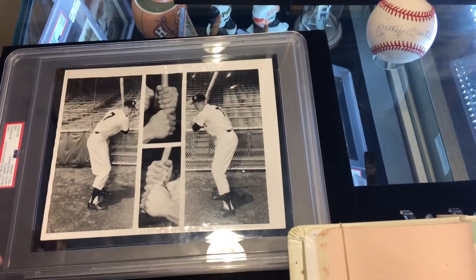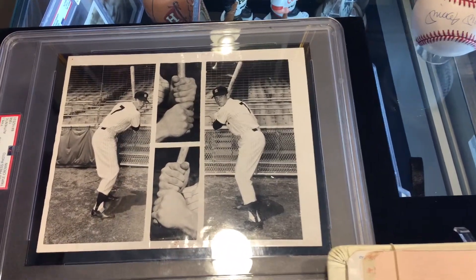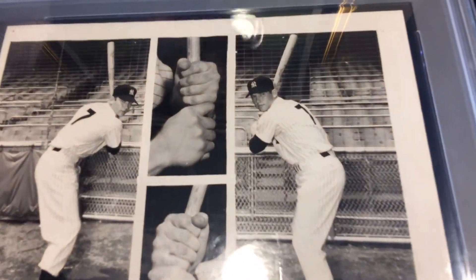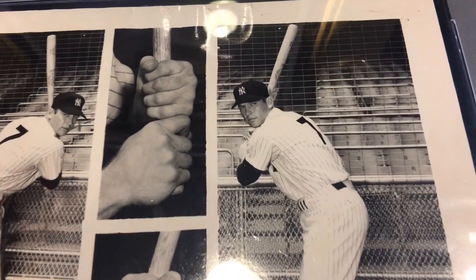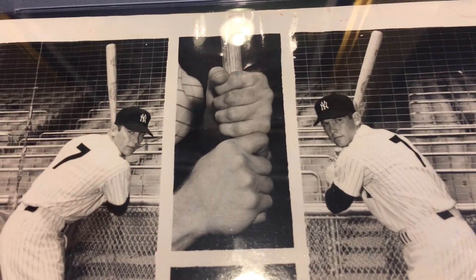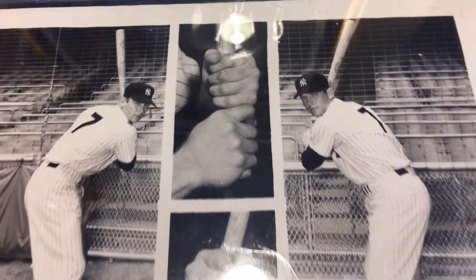What's cool about this is that it's a composite. Most composites are not Type 1, meaning that they took four original negatives and developed them at once to make this crystal clear photo. Mickey Mantle is definitely the greatest switch hitter of all time, and that's what this photo shows — you have poses from the left side and right side, as well as the grips from each side on a close-up.